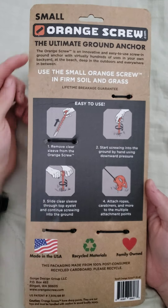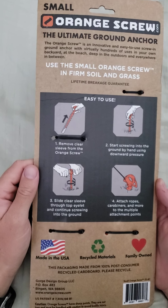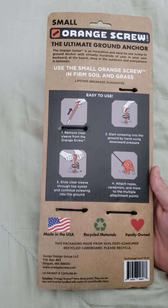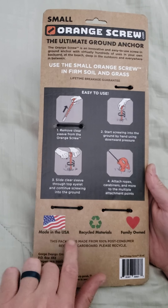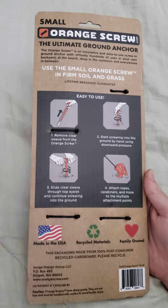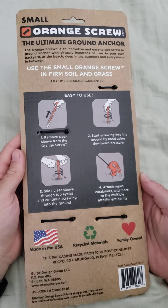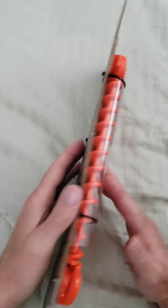It kind of shows you the different uses on the packaging. I really like that it's made in the U.S., from recycled materials, and it's family owned. I really like buying products made in the U.S. — I like supporting businesses here in America. It looks like a really great product, very solid.